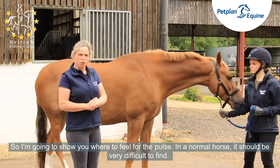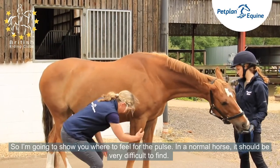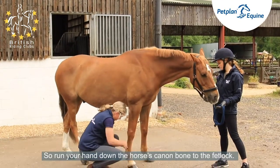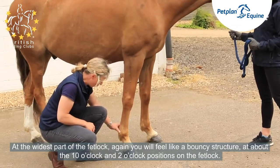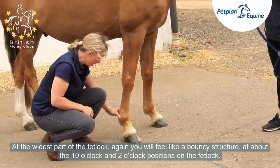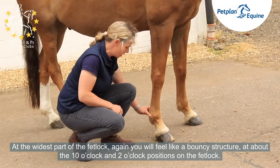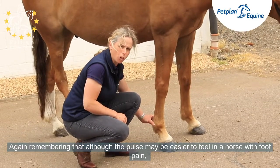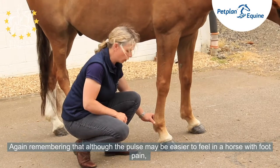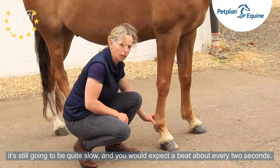I'm going to show you where to feel for the pulse. In a normal horse, it should be very difficult to find. Run your hand down the horse's cannon bone to the fetlock. At the widest part of the fetlock, you will feel a bouncy structure at about the 10 o'clock and 2 o'clock positions. Remember that although the pulse may be easier to feel in a horse with foot pain, it's still going to be quite slow — you'd expect a beat about every two seconds.